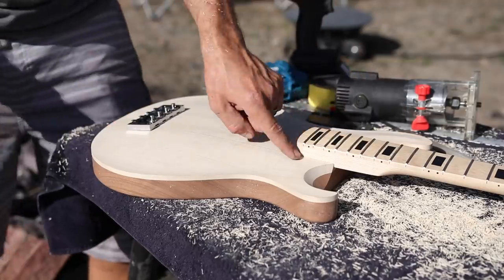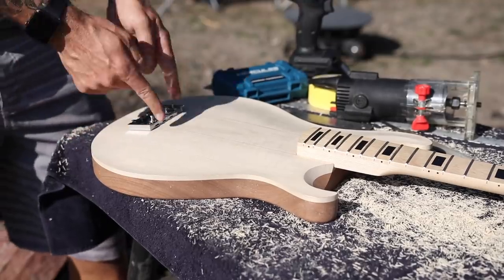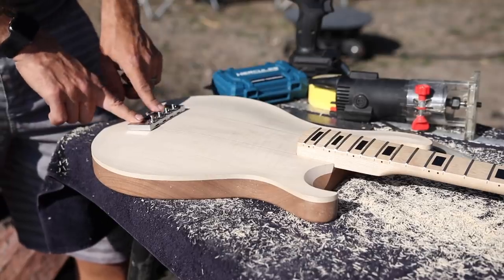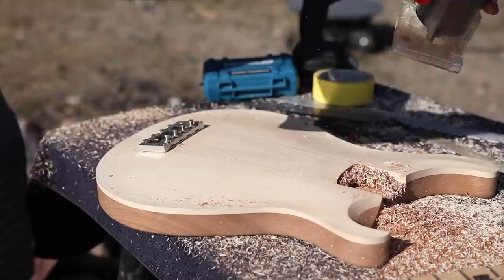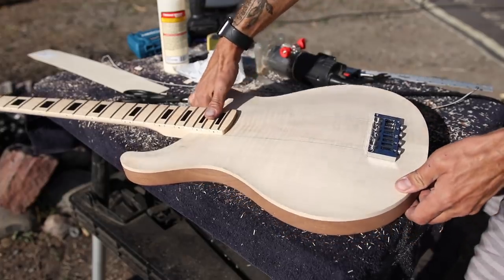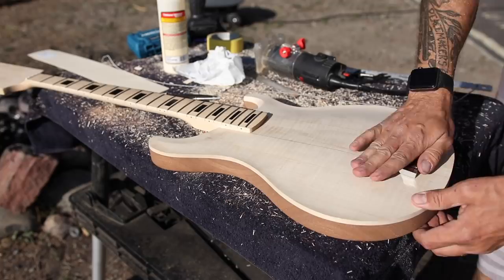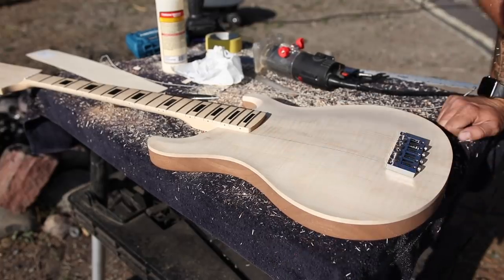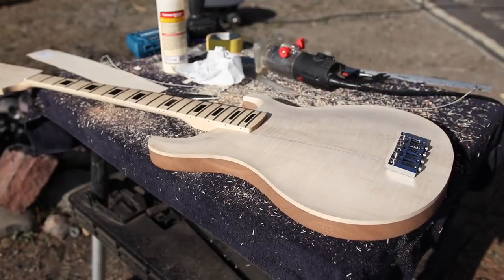Now that I know my neck pocket template is perfect, I went ahead and set my bridge to make sure my strings line up. The bridge we're going to talk about a little bit later because it is really cool. Let's go ahead and route this out as deep as we need it to be. Got my neck routed to the perfect level, got my bridge placed. I'm packing up to move somewhere else tomorrow. The next place I'm in, we'll go ahead and line up and route for our pickups.